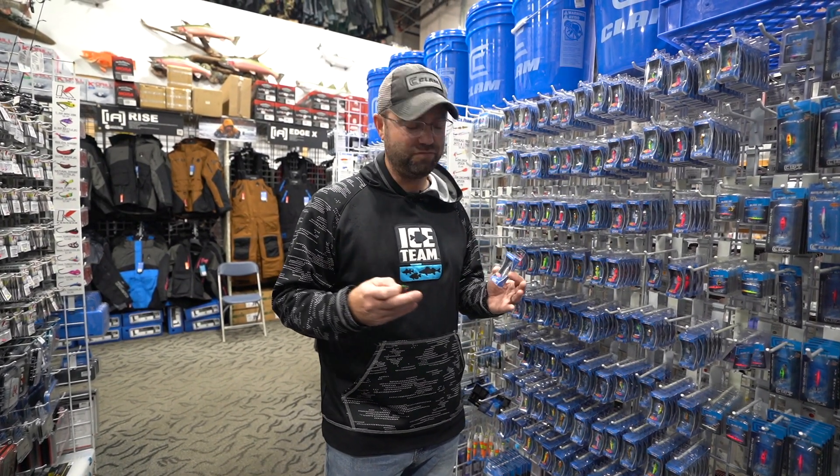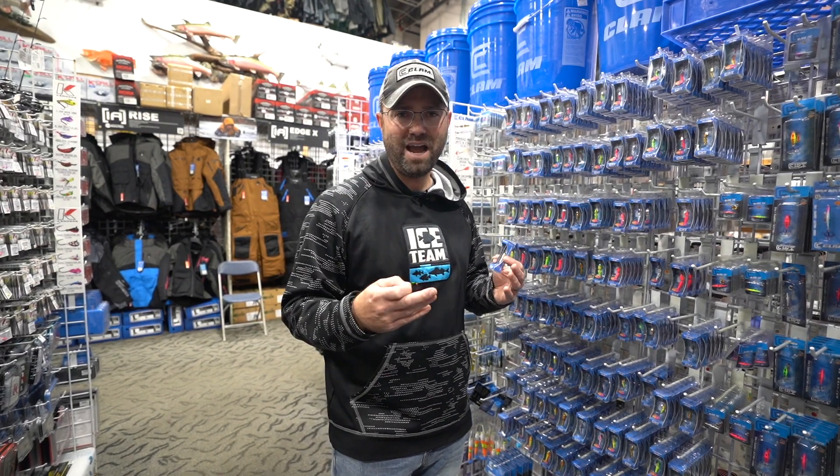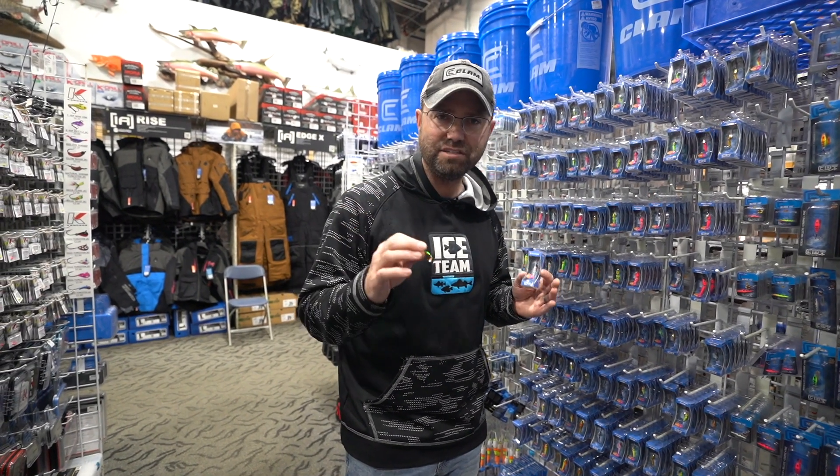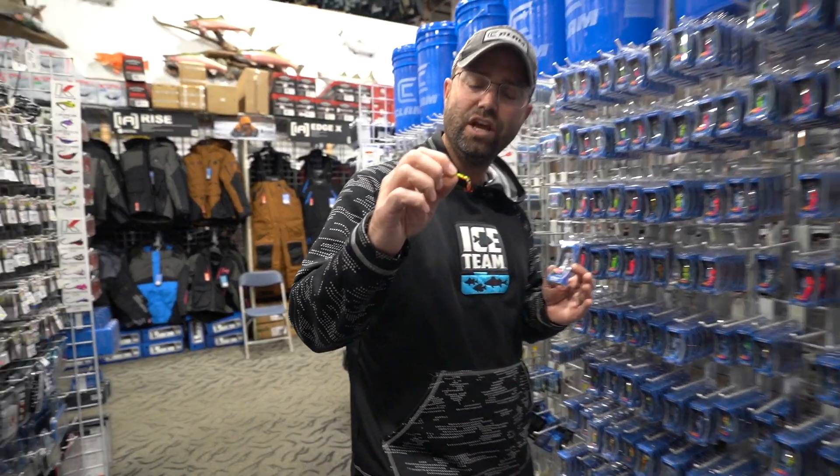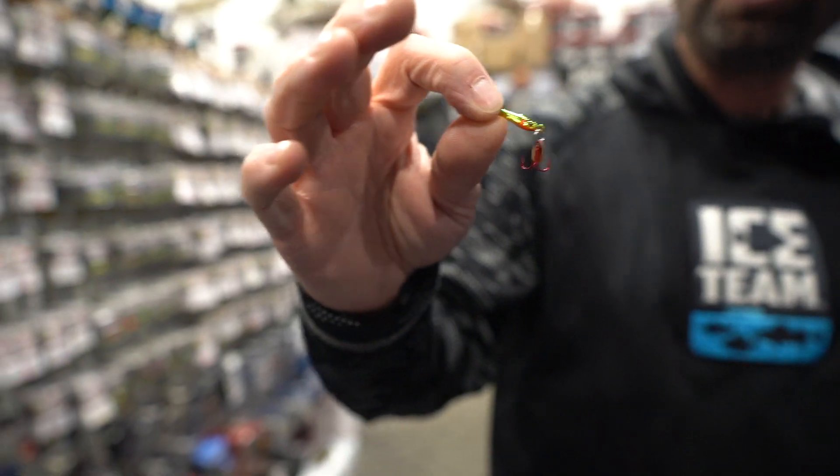People always ask me, what's the difference? You can see it in the package. This has turned into very beautiful jewelry. Zinc Alloy has a lot more detail. You can see the fine gill plates. You can see the scale pattern — everything's just so much more sharp.